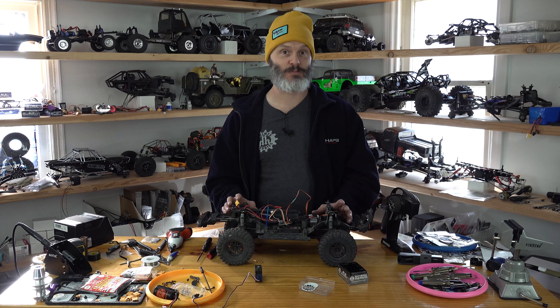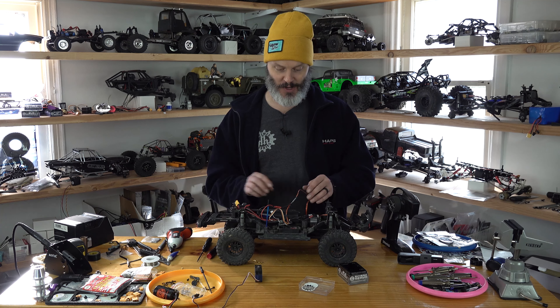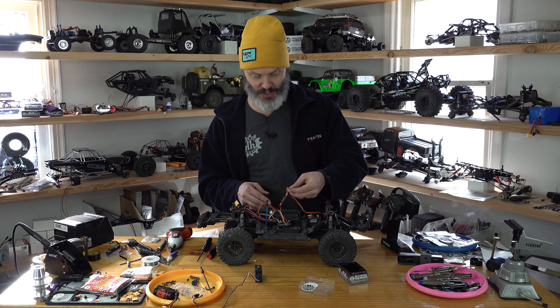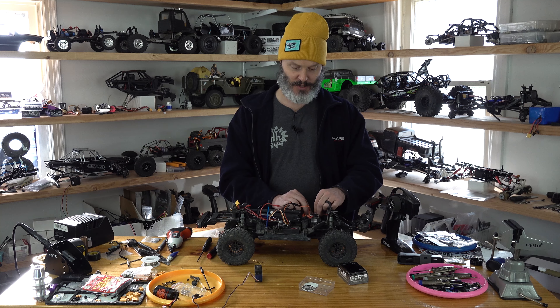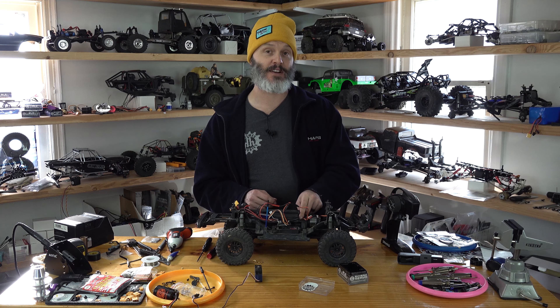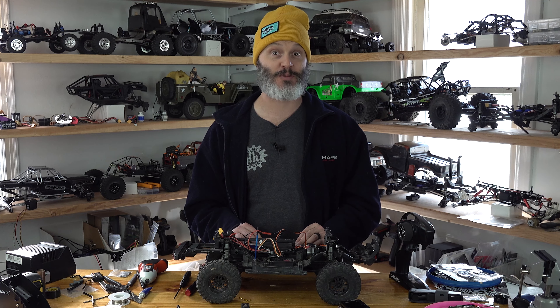We're all wired up, all bench tested, and I am ready to crawl — but that's going to be for another video. What I'm going to do is clean up my wiring and make sure that everything is good, and then we're going to go outside and test this 650 servo in the TRX4. I do thank you for tuning in. If you have any questions, leave them down below and I'll do my best to get to them.